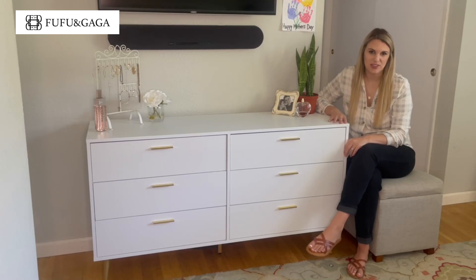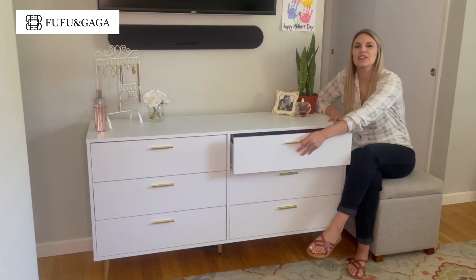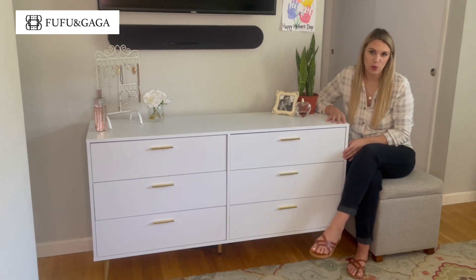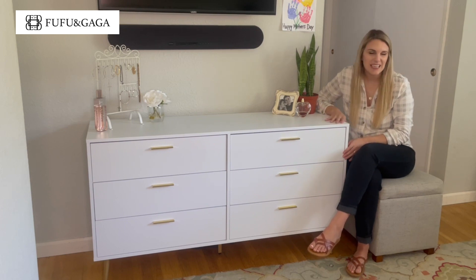Today I'm going to be reviewing this dresser. It does come with six spacious drawers that open and close very smoothly. It is made with a high quality particle board with a smooth veneer finish, so it is very easy to dust and clean.